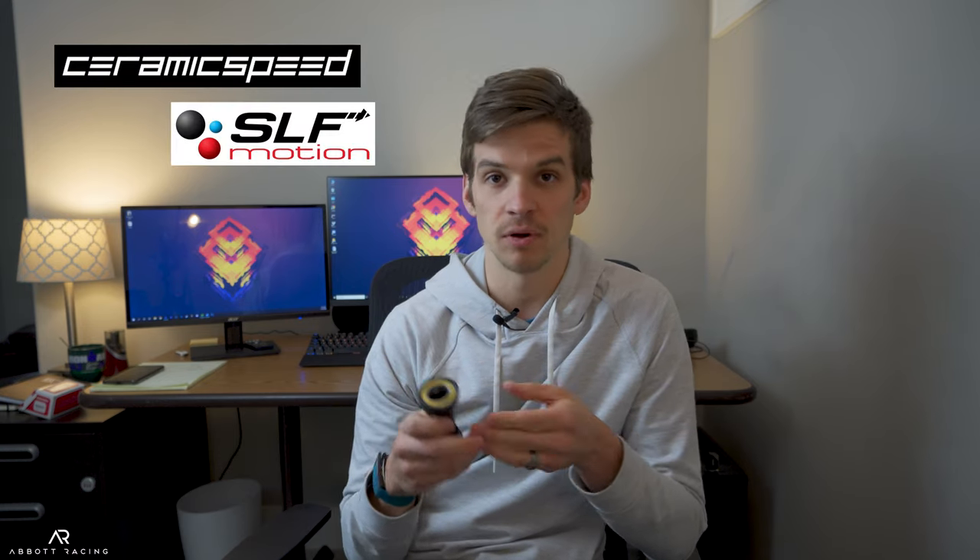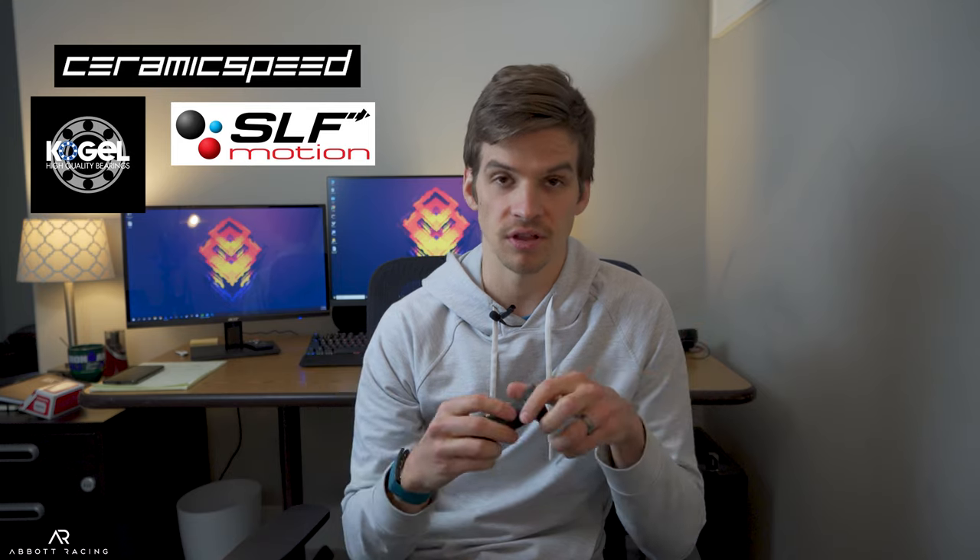Hey everyone, welcome to a new hopefully weekly video series called Faster on Fridays, where we look at anything and everything that can make you faster on race day. In this week's video we're going to be talking about these, or more specifically the ultra low friction bottom brackets that you can get from companies like CeramicSpeed, SLF Motion, Coggle Bearings and several others.